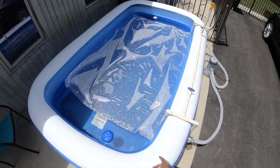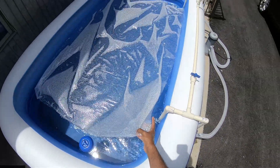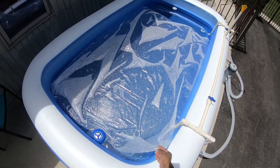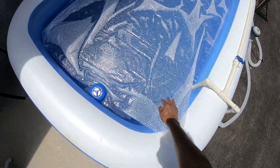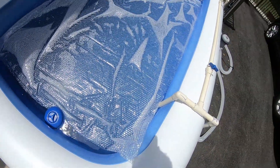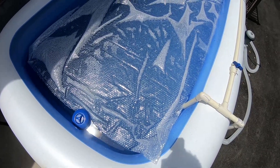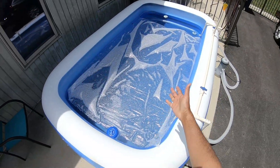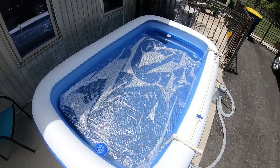Third easy thing: this is a five-dollar bubble wrap from the packing aisle at Home Depot, normally used for moving TVs. What this does is let the sunlight in to heat the pool, and then overnight all that hot water doesn't evaporate as fast with it on. So the pool heats up faster.